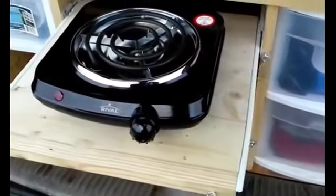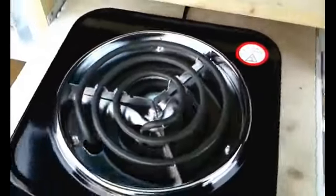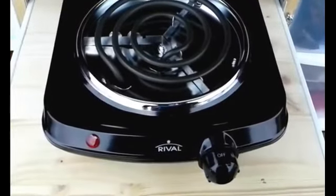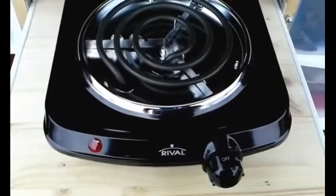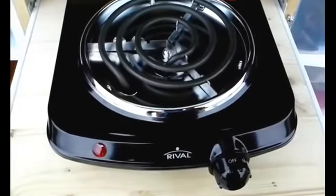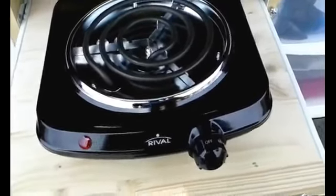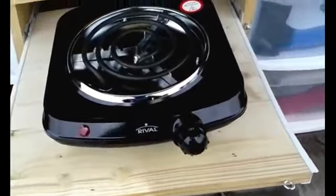You can see the sliding drawer in action. You might notice I only have a single burner here. On previous builds I had one of those dual-burner units, but what I found was I only used one — didn't really need two — so this time when I built the kitchenette I decided to just get one.